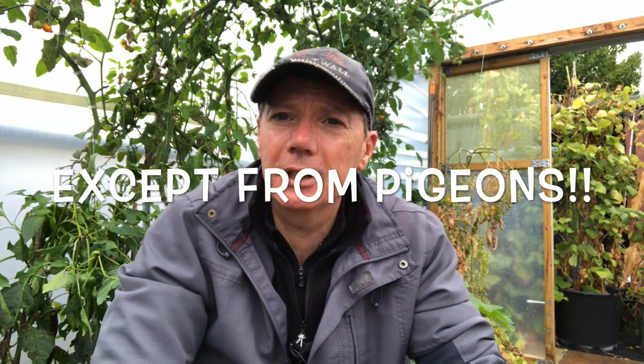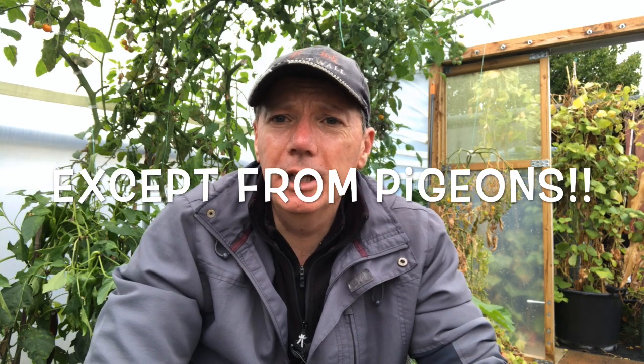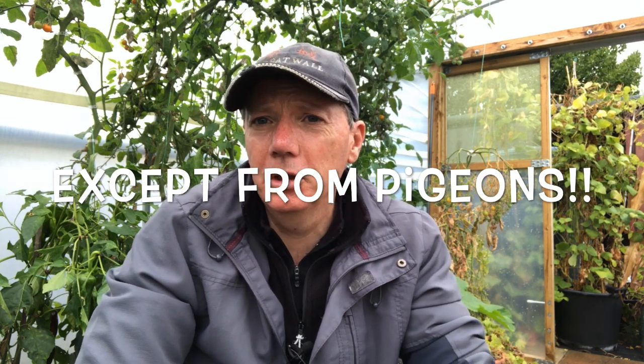A lot of stuff doesn't need much protection. Your main brassicas - sprouts, collards, cabbages, things like that - depending on how mature they are, if they're pretty mature now they're not going to need much protection and they're going to grow over winter pretty well.